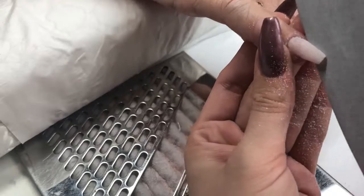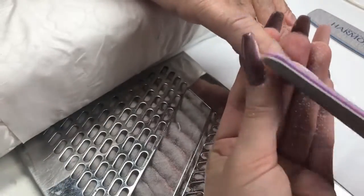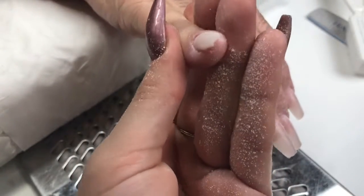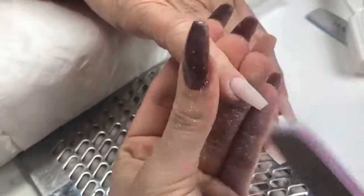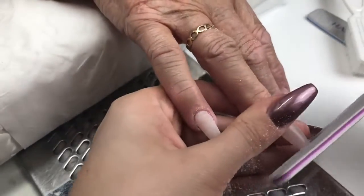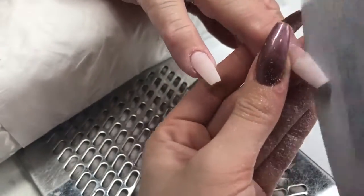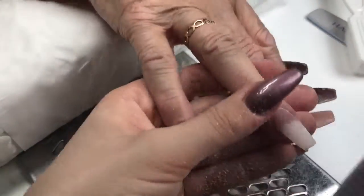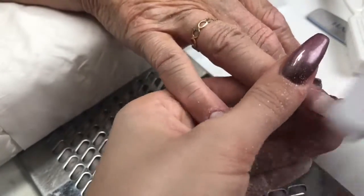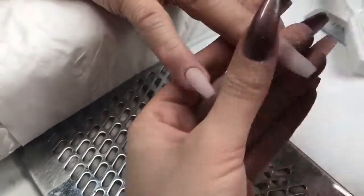Next I'm going in with my hand file. I literally file the sidewalls and free edge to create the shape, then go over the whole nail with the belly of my file refining that shape, and lastly go around the cuticle area making it nice and flush. So: sidewall, sidewall, free edge, and then the whole nail using the belly of the file. Always checking from lots of different angles, making sure it's even from side to side, that I've got a nice c-curve, the apex in the correct position for ultimate strength, and the cuticle area really natural and flush.